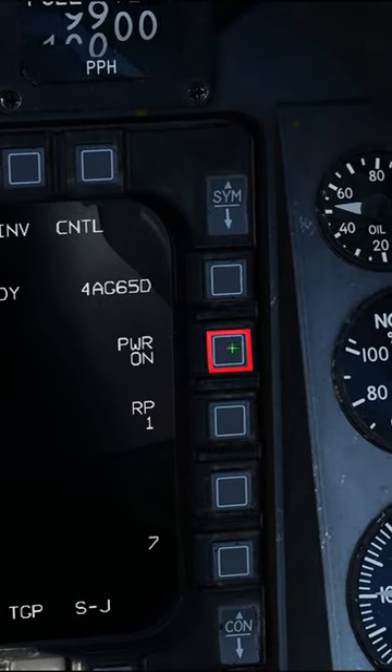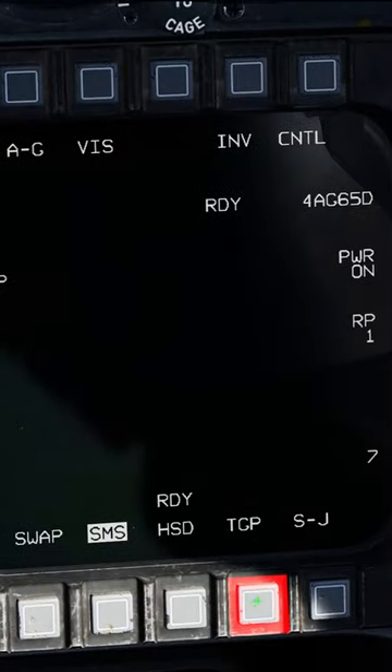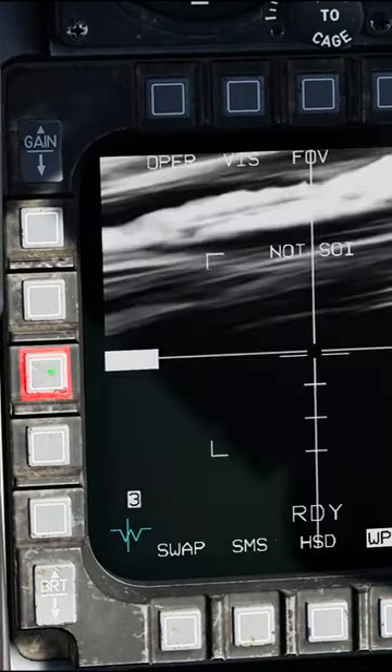Select your AGM-65s. If they're not powered on, power them on. Wait five minutes for them to warm up. Select a page you're not using, hit the button twice, select Weapon.